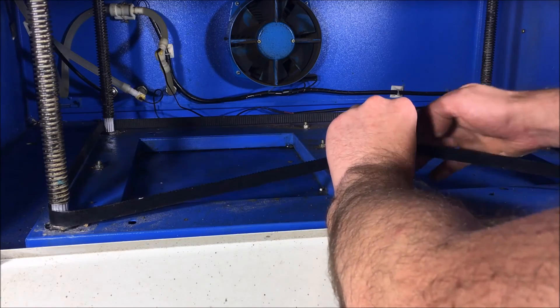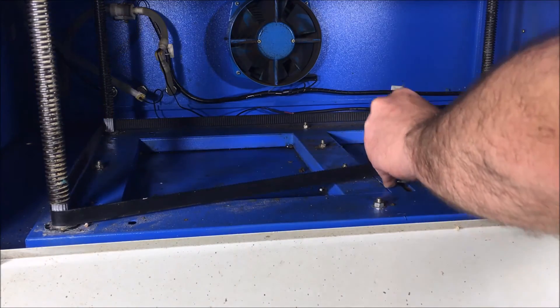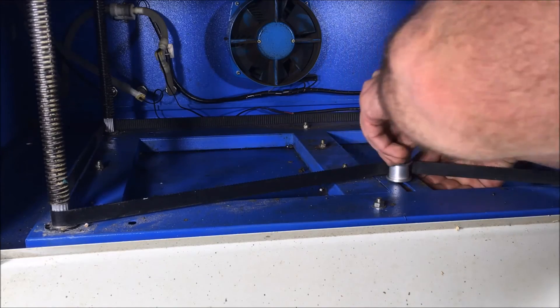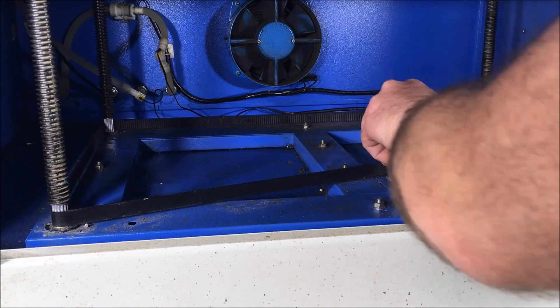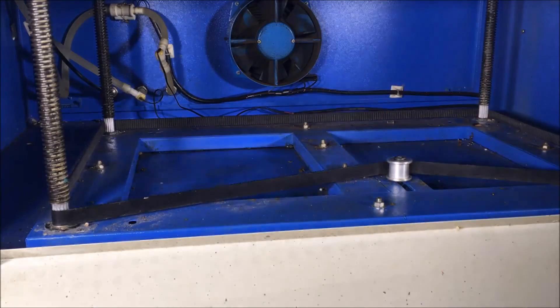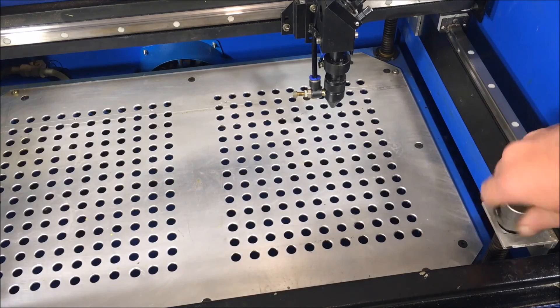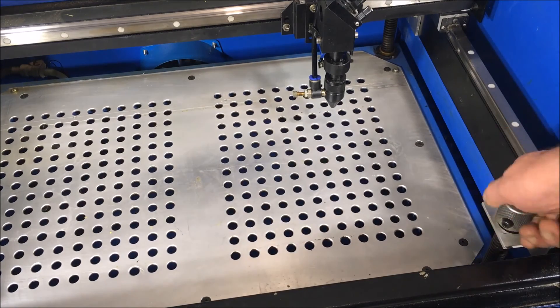Bring it back in over the pulley and then use your tools to tighten it. With everything tightened up, you should have a nice level table that runs smoothly up and down.